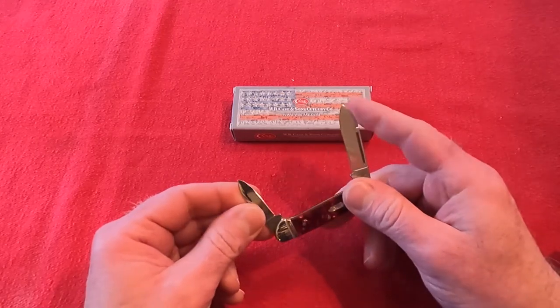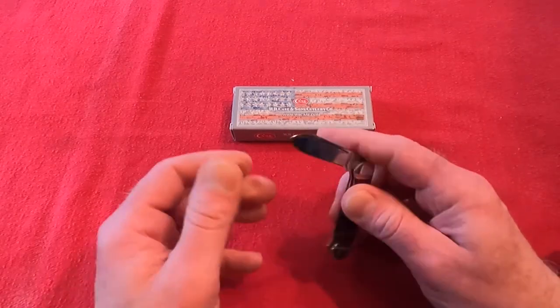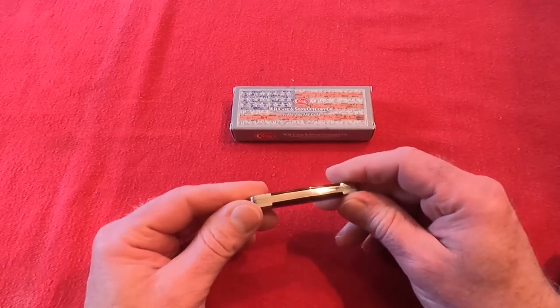Like most Case knives, everything comes sharpened pretty well — I haven't had any trouble with that. They are a little stiff at first. You can hear the snap with the spring; they're really quite vigorous as far as that goes.